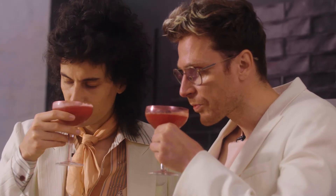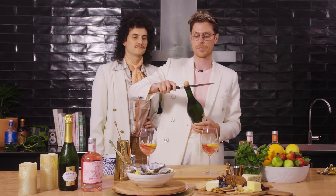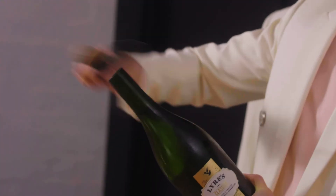Bloody delicious. This calls for a celebration. One, two, three, four, five.